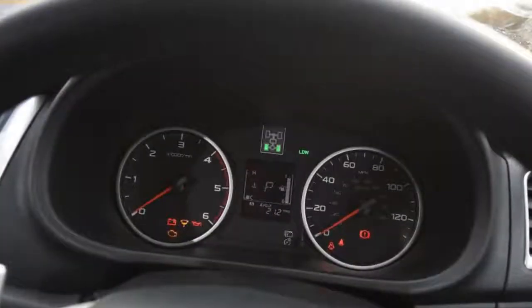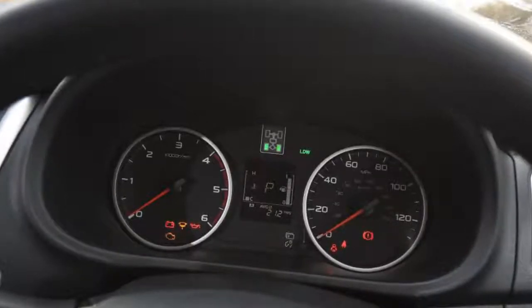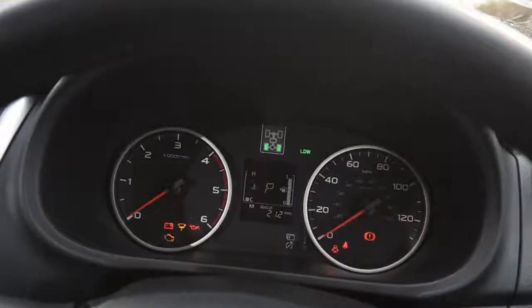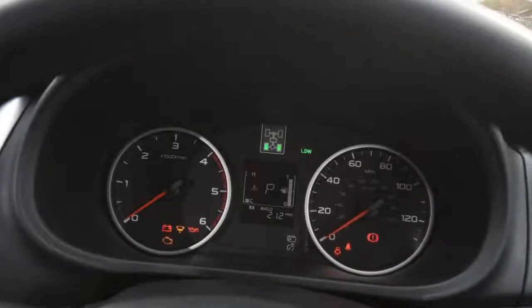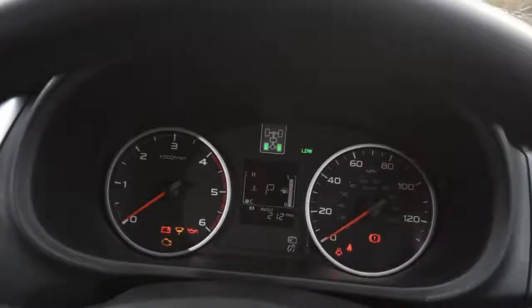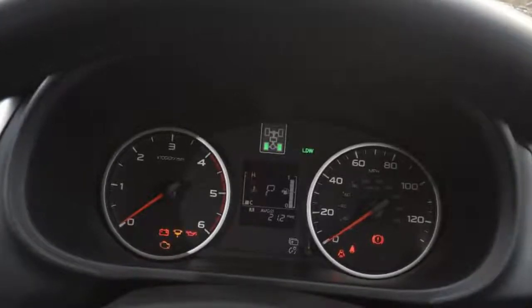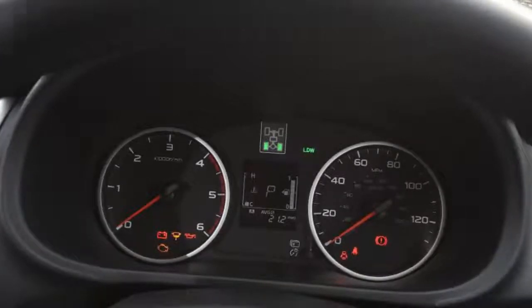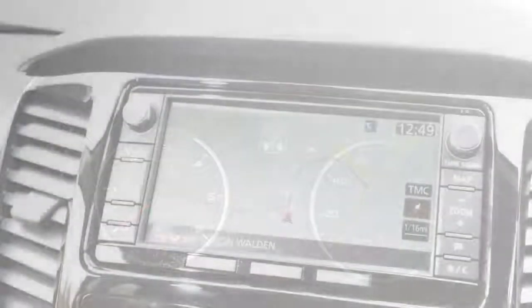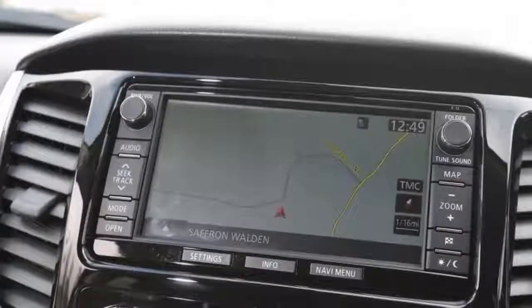But the jury is still out on the hardtop vs. tonneau argument. Although the hardtop allows bigger, bulkier items to be carried, I'm struggling to recall when the contents have topped the bed sides. Where it isn't quite as good is when shopping or bags slide to the front up against the bulkhead because you have to crawl over the tailgate to retrieve them. The rear view is restricted, too. The loaner's tonneau allows easier access to the front of the pickup bed, but it is still compromised by the high sides.